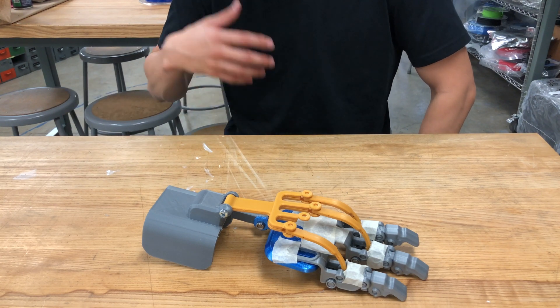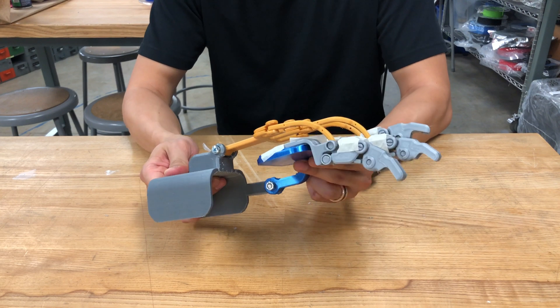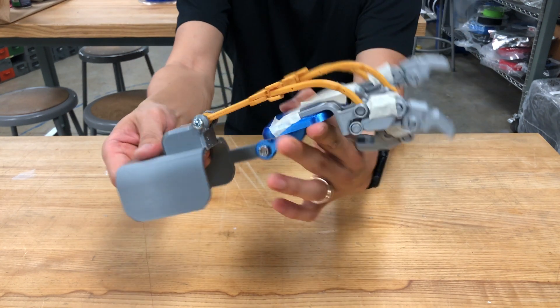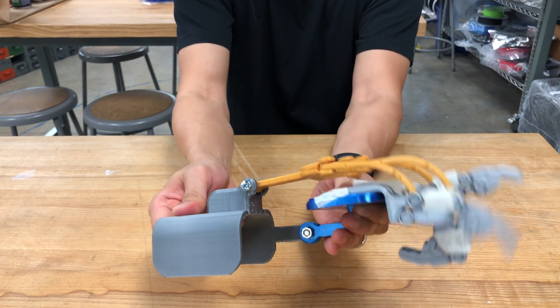It's only about 20 to 30 percent of what I envisioned before. But yeah, it's breaking in real time — you can see that the wrist movement here translates into a finger movement, which is something.